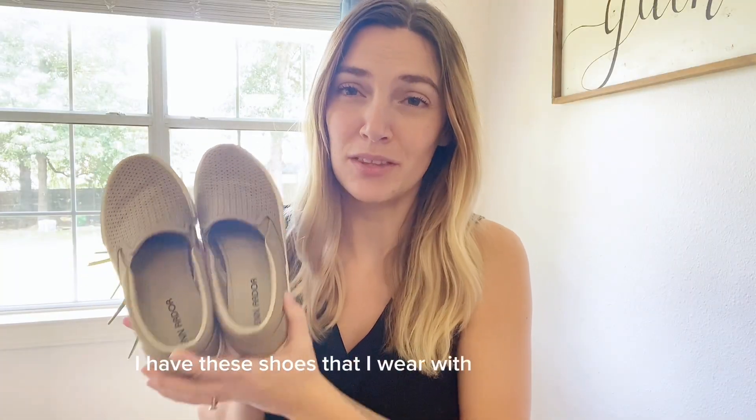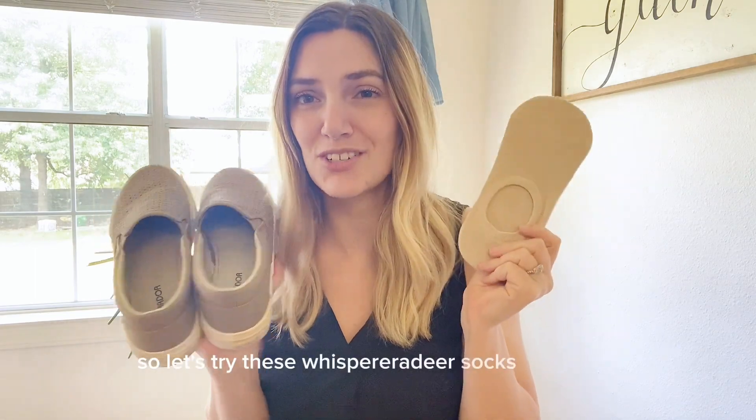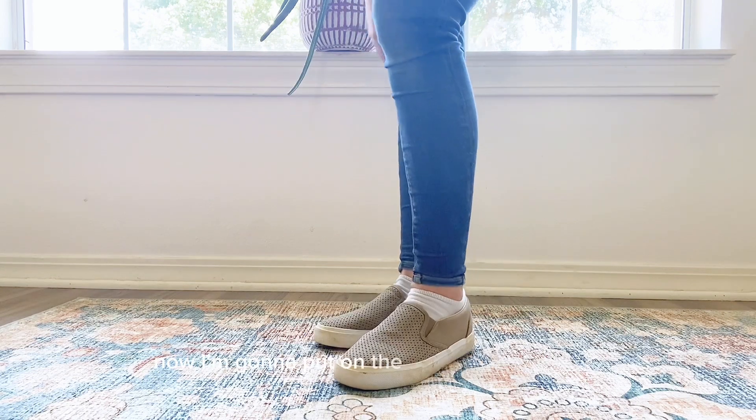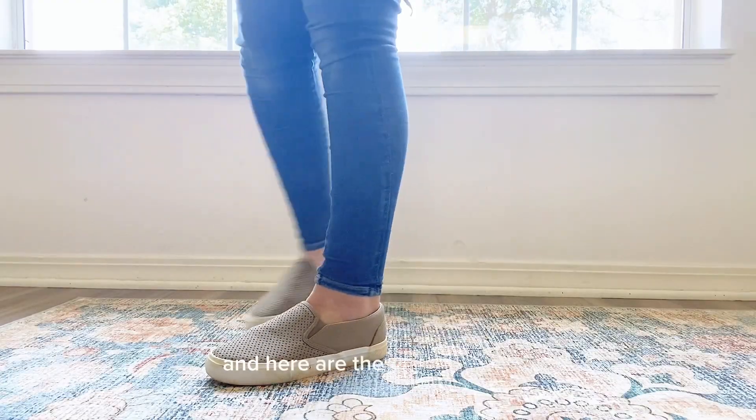I have these shoes that I wear with no-show socks, so let's try these Whispery Deer socks with them. To give you an idea, here are normal socks with these shoes. Now I'm going to put on the no-show socks — and here are the no-show socks.